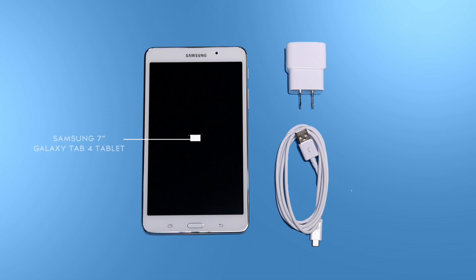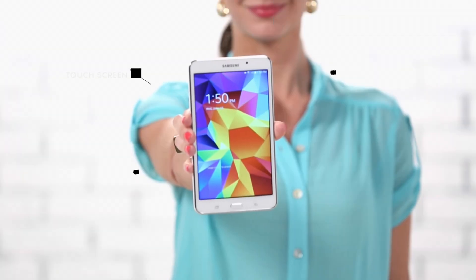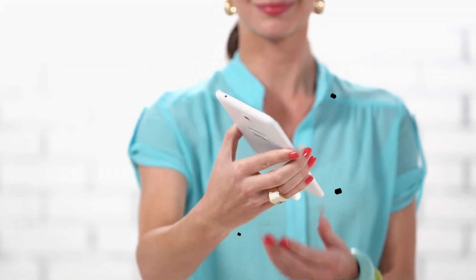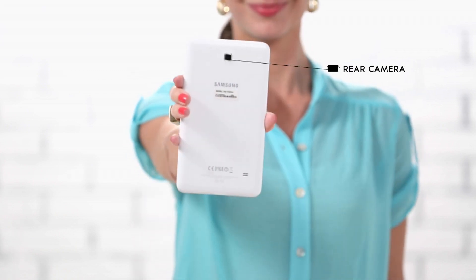Let's take a look at what it comes with. Now let's get familiar with the Samsung 7-inch Galaxy Tab 4. This small tablet boasts a 7-inch TFT display and only weighs 9.8 ounces.